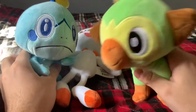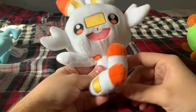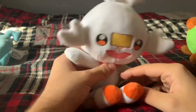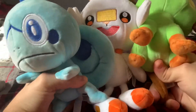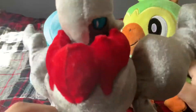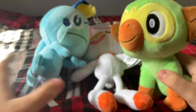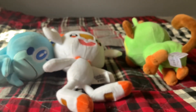I will leave a link to this specific listing in the description and the comments. There was another listing that had the same exact ones except it was cheaper — like nine bucks each — but they didn't have Scorbunny in stock because that one was more popular. I found a duplicate listing and they had all three, so I managed to get all three. I was not expecting to see good quality plushies on AliExpress. These guys were more on the expensive side of AliExpress — you can get plushies for like three bucks on the website — so yeah, that was a really good deal.